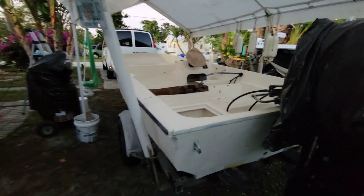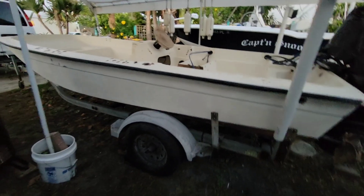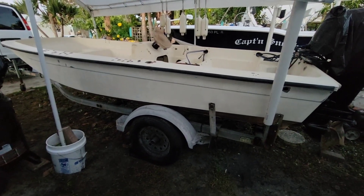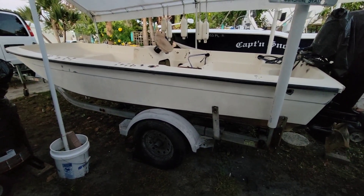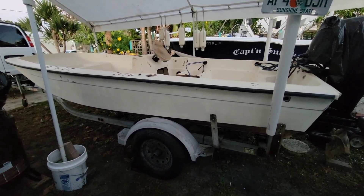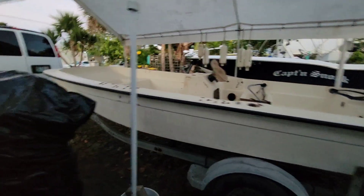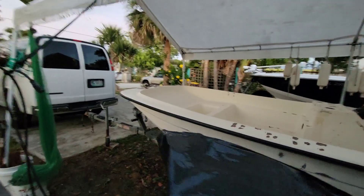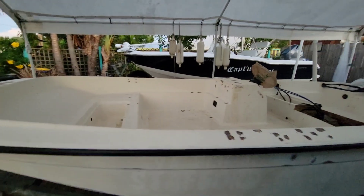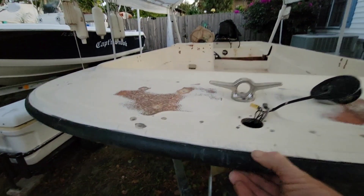It just so happens that my buddy who I'm building a 28-footer with has got tons of white paint. He said just get some paint and don't buy any, so I think that's probably what I'm going to do. The one rub rail issue is right here — kind of pull that back a little bit.